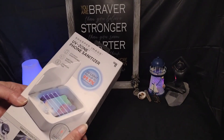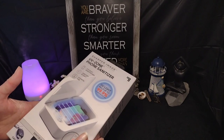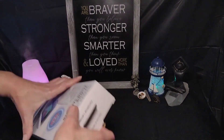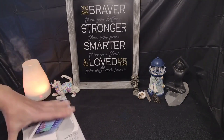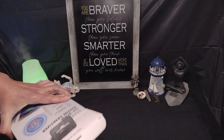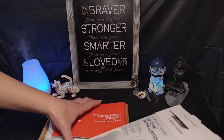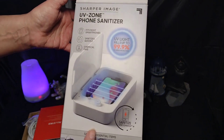Did you know that most phones carry more germs than a toilet seat? Disgusting. Since viruses have come out in the past couple years, people have been really into sanitizing everything, which is a good thing. The best thing is to always wash your hands, but if you want to sanitize your phone, we have this Sharper Image UV phone sanitizer.